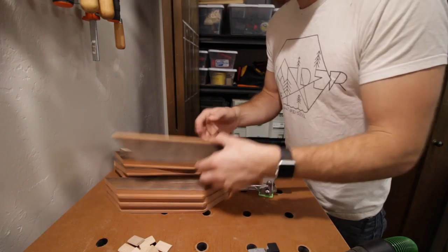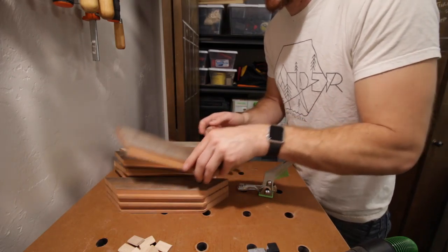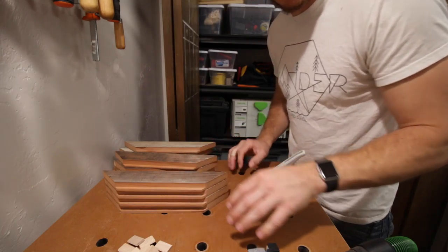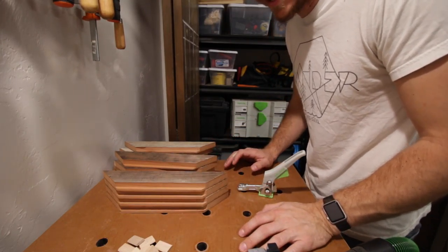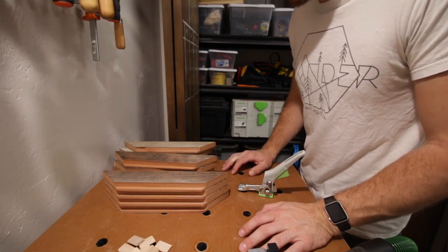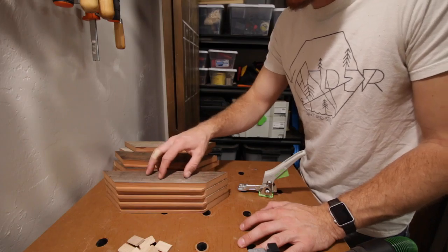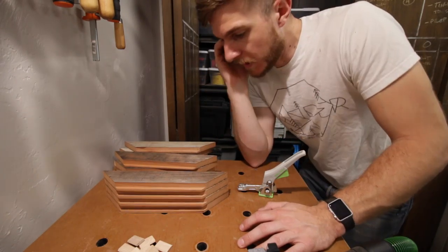I'm not going to go over how to make the picture frame parts, because I'm sure if you're watching a video on the Domino, you've already got a pretty good handle on how to mill up picture frame parts. But if you want me to do that, I would be glad to oblige — just leave some comments down below.